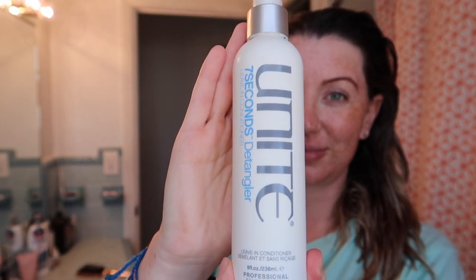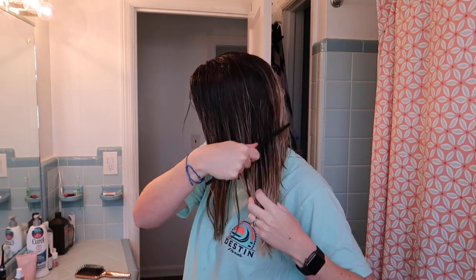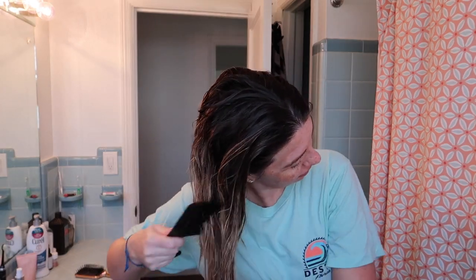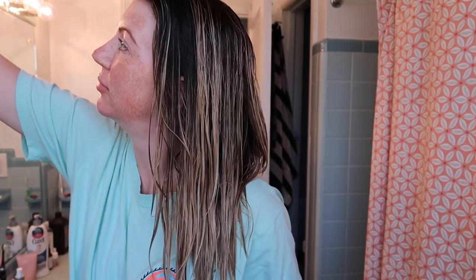I am obsessed with the Unite Seven Seconds detangling conditioner. I've been using this for years — it really helps to detangle my hair and makes it easier to brush out. I always use a wide tooth comb while my hair is this wet to brush it out, so it has the least amount of damage. Then I put a little bit of this Aveda damage remedy cream in my hair. I love the way this stuff makes my hair feel — it protects it from heat damage and also helps to smooth my hair during the blow drying process.